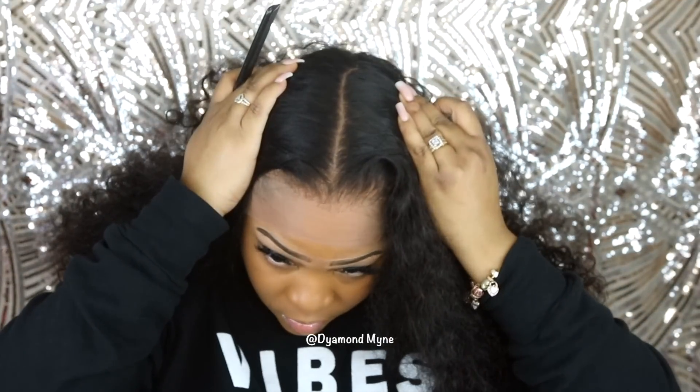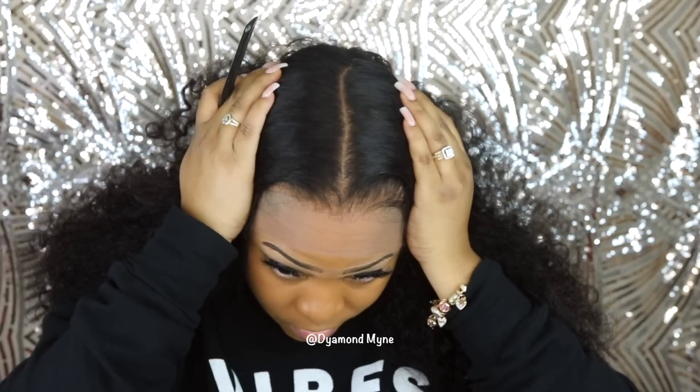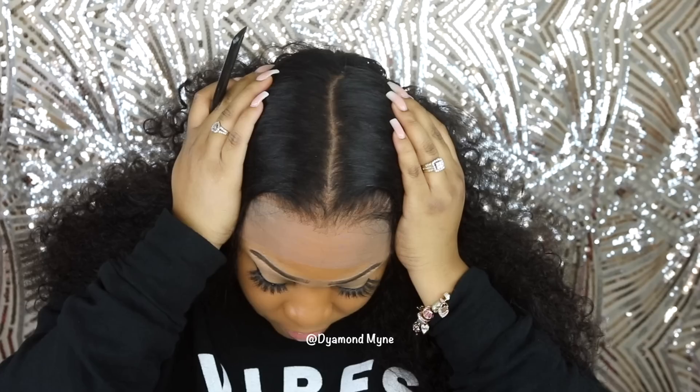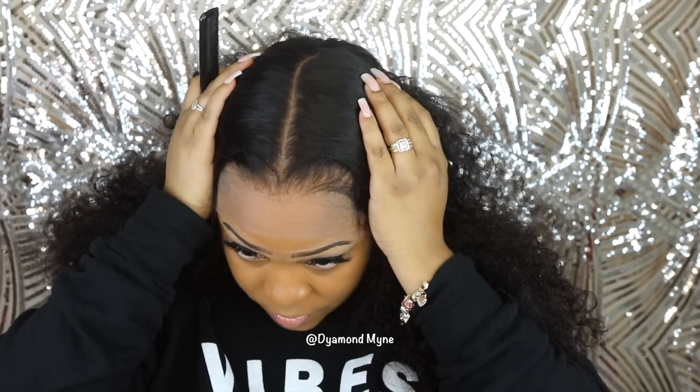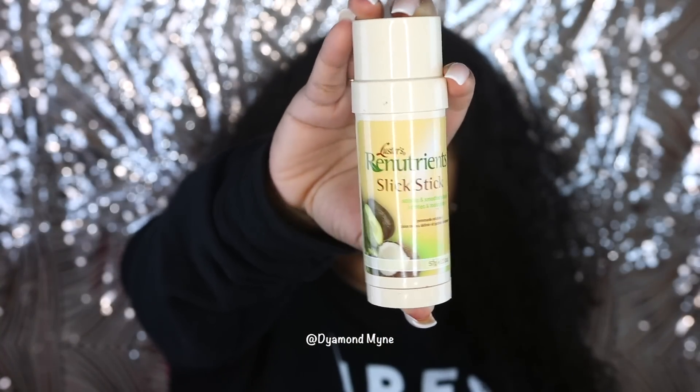So take a look at this parting space. This wig is supposed to have six inches of parting space, but let me tell you something — this has got to be eight inches of parting space because that's a whole lot of parting space. Also, this wig came with the knots already bleached, so I did not have to bleach the knots on this wig at all, which again saved so much time when styling this wig.